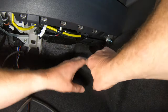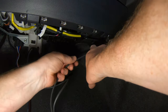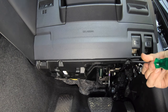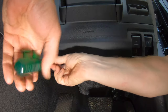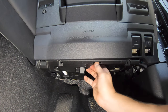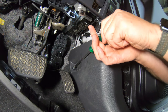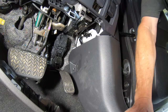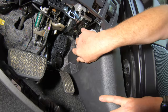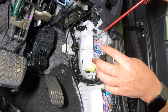Then move back to the passenger side footwell. Pull the carpet aside and feed the TowPro's switch wire under the dash and across to the driver's side. Now move across to the driver's side footwell. Use a Phillips head screwdriver to remove the two screws securing the trim piece above the pedals. Then release the three clips and allow the trim piece to drop down. Take the small earth cable with the eyelet and jowl crimp from the ignition relay kit.